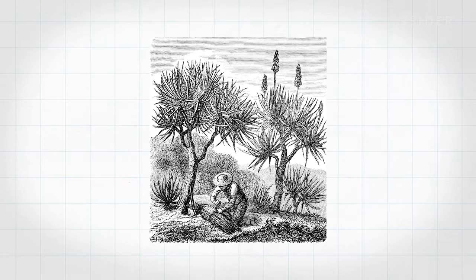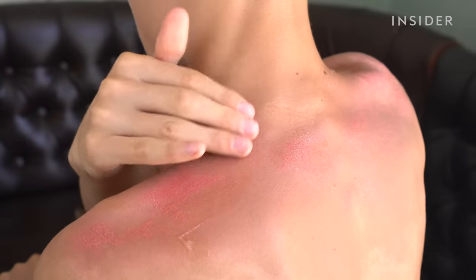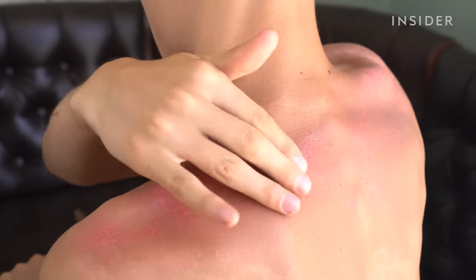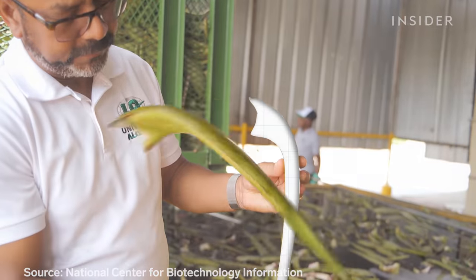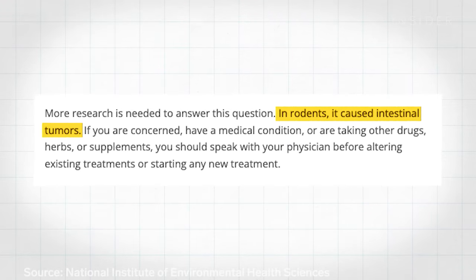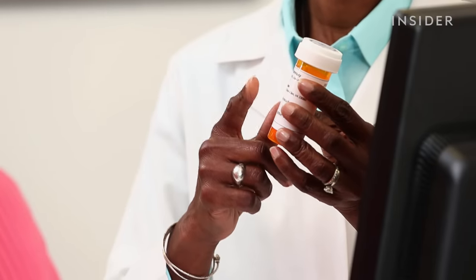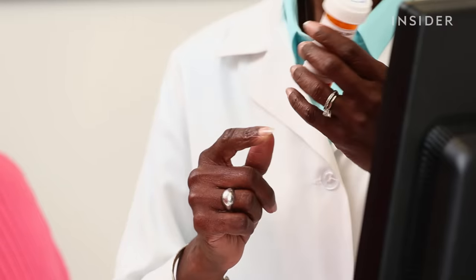Aloe gel has been used for thousands of years to heal burns and reduce inflammation, but the challenge is translating that history to our current rigorous medical examination. There isn't clear scientific proof of aloe's healing powers — some studies show it helps soothe burns and speed up healing, while others show no effect. The outer rind of the leaf has a laxative compound called aloin; one study found it caused cancer in rats, while another found it helped with constipation, and the FDA has banned aloe from being sold as an over-the-counter laxative drug. There's no patent on aloe, so there isn't a lot of incentive for companies to fund clinical studies.